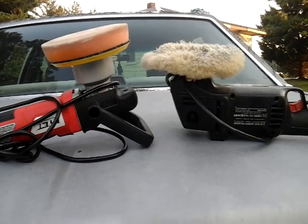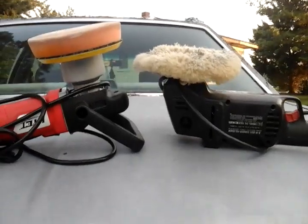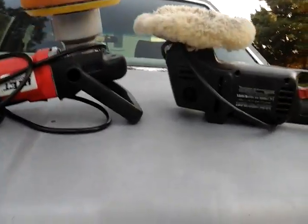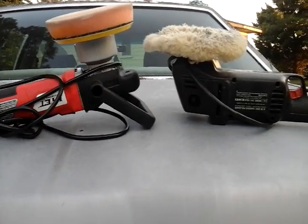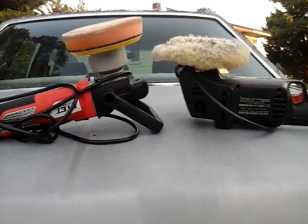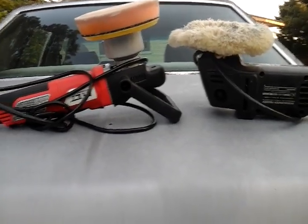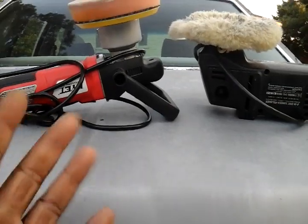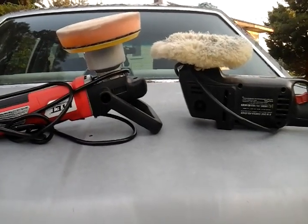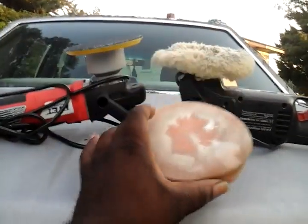They just don't last as long as a wool pad. Because those foam pads can cost anywhere from $13, $14, $15 a pad. And it depends on what name you're getting. If you're getting something like a Griot's Garage polishing pad, waxing pad, correcting pad, or foam pad, it's going to cost you anywhere from $14 to $15 bucks each. Lake Country is around the same or more. So you'll go through these pretty fast.